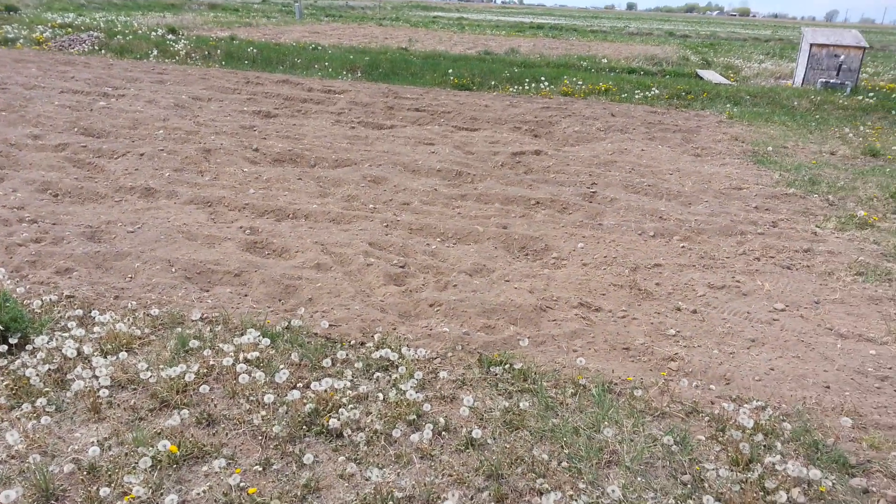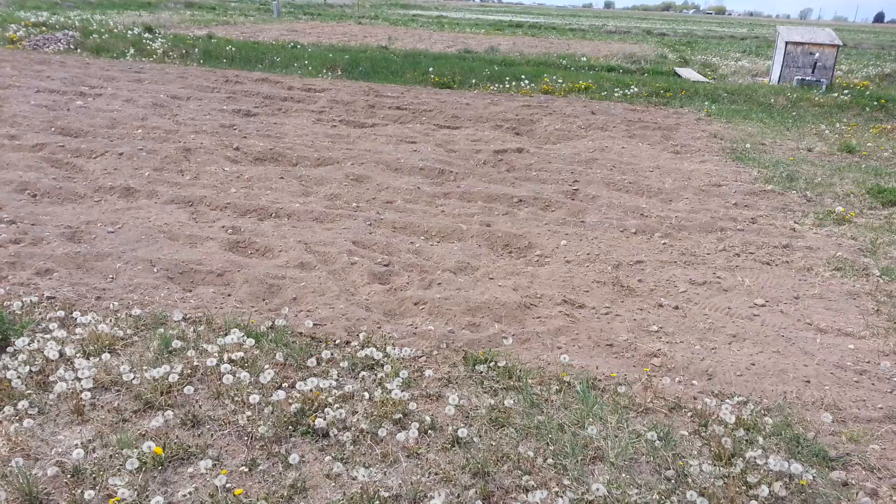Today my project is to rake and pick rocks, and then hopefully do the mulch. I just thought I'd show you our progress — you guys have a great afternoon and we'll talk to you later.